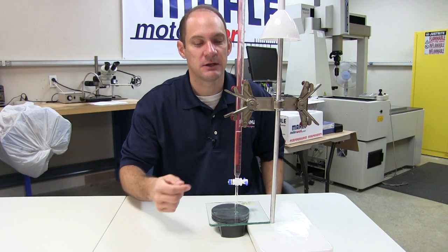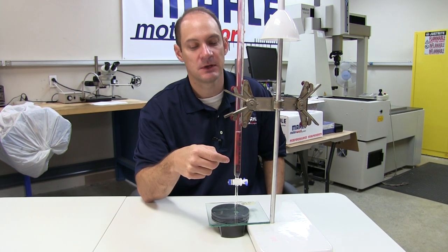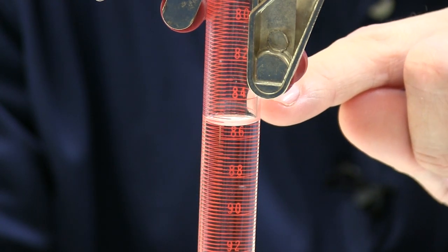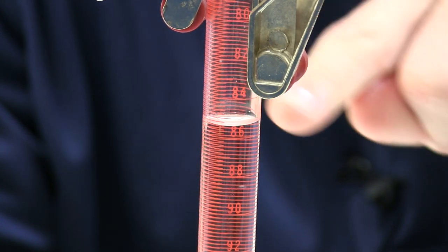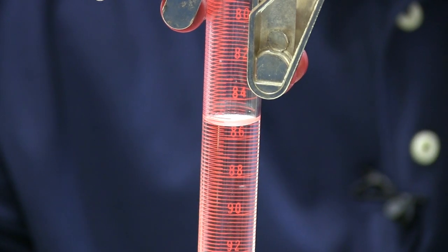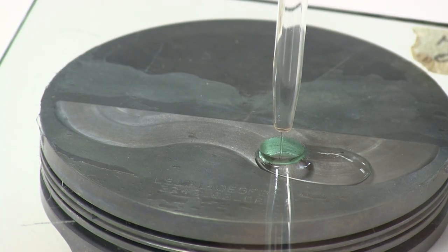So we've got everything aligned. We take the measurement on the burette to start, because when we get done we'll subtract the end measurement on the burette. To accurately determine the difference between when you start pouring and when you stop pouring, you've got to measure the fluid level from the meniscus, which is the concave bottom of the fluid top. And then you start pouring. You can see the fluid going down, filling up the chamber.